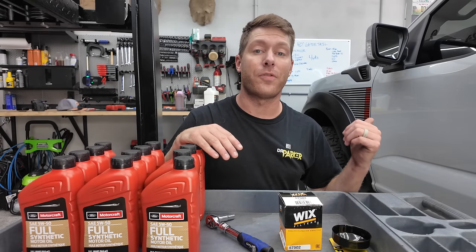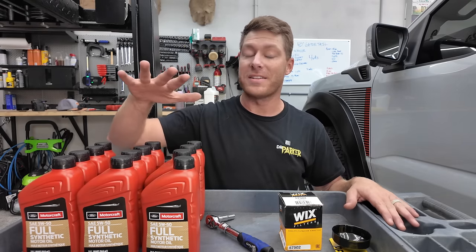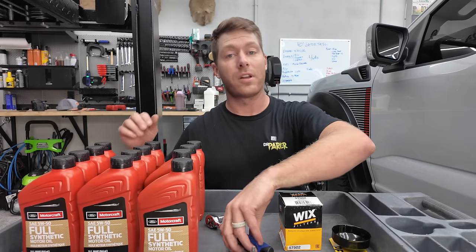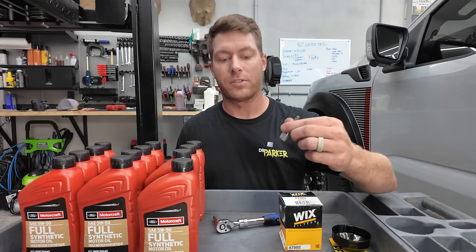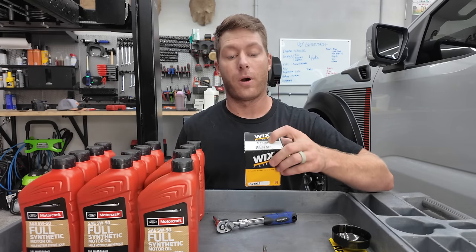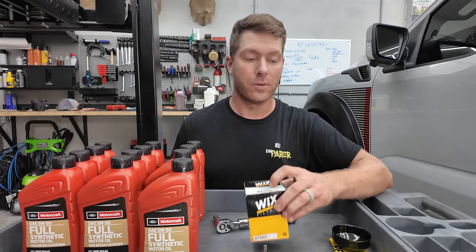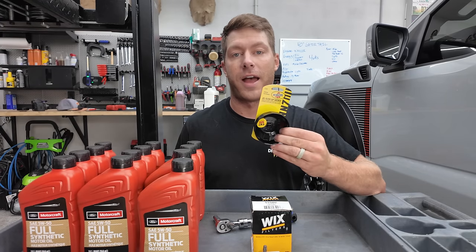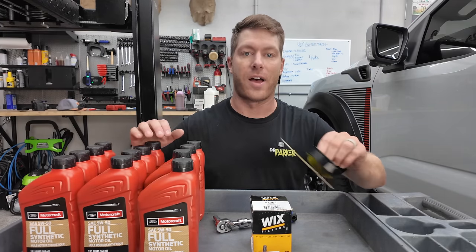This thing has a supercharged 5.2 liter V8 and it takes 11.5 quarts of 5W50. You're also going to need a 10 millimeter socket, a T40 wrench, a 9 millimeter extension, a filter part number 57502, and I found it really easy to use an oil filter cap wrench. This one is 76 millimeters in size.